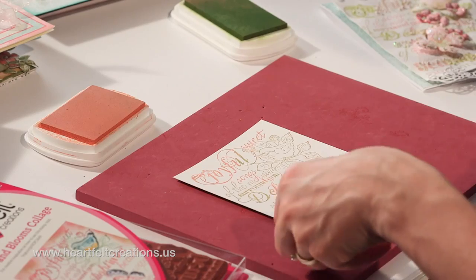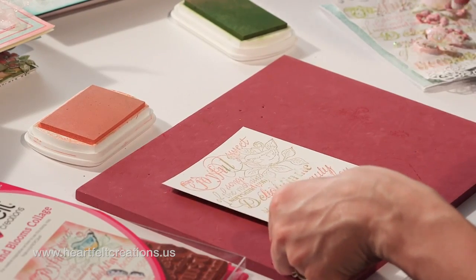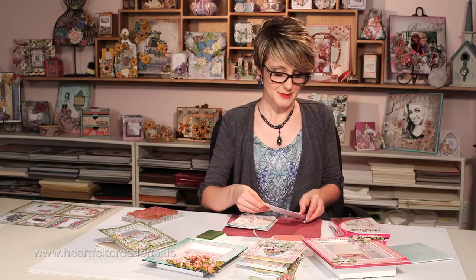So we'll lift this up, and once you've stamped that, we're ready to add the mixed-media technique.